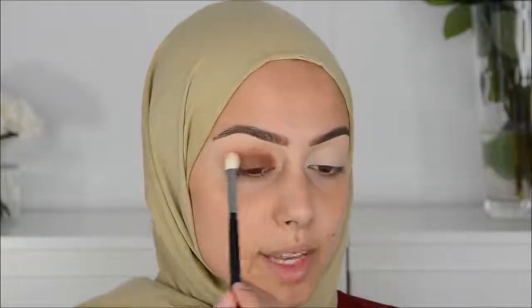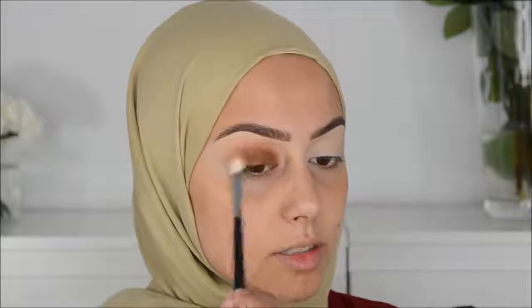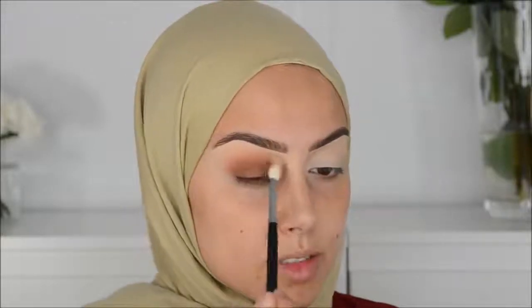It's the Tarte Shape Tape. I learned this trick from Daisy — I'm just a fan of her videos. She was talking about how applying eyeshadow over wet concealer makes your shadows a lot more pigmented. I was always scared it wouldn't blend, but it's actually blending really well.